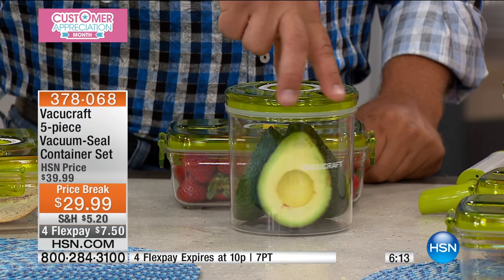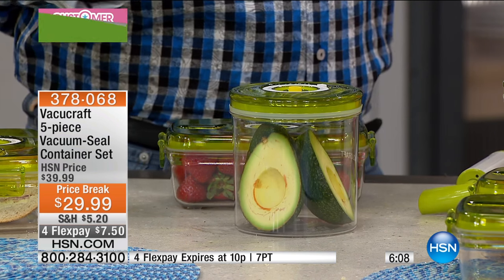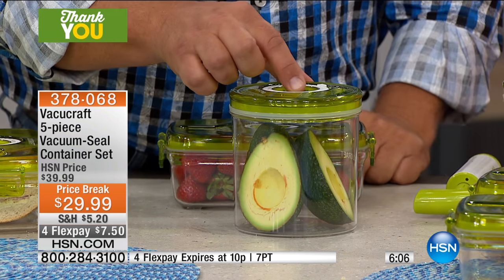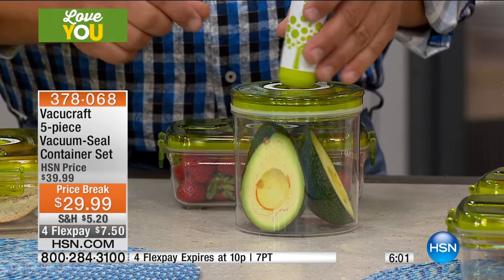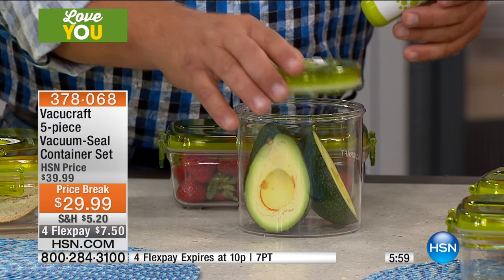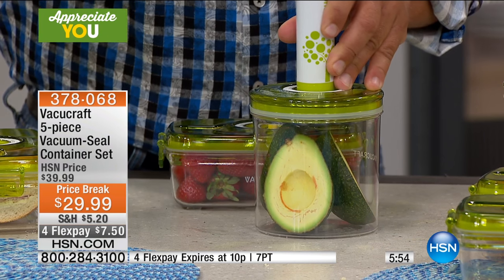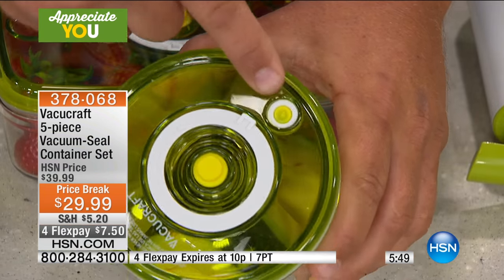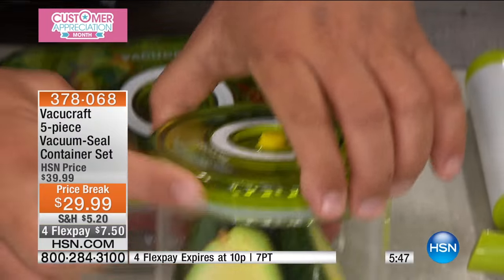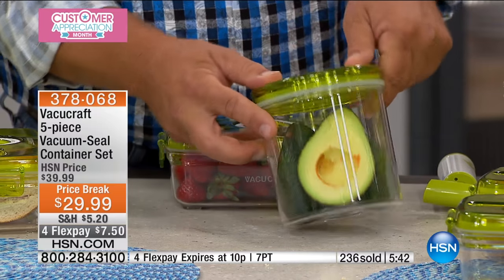How about making avocados last for a week in the fridge instead of turning brown in hours as soon as they hit the air? When you create that vacuum — you can hear it, that's the sound of freshness — by removing the air from the container using the pump, once that little button inverts, there's vacuum and there's no air in there. It's not going to go bad as fast. It saves you so much money on fruits and vegetables.